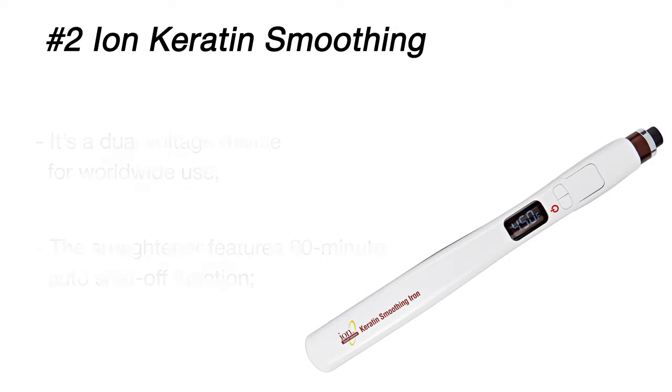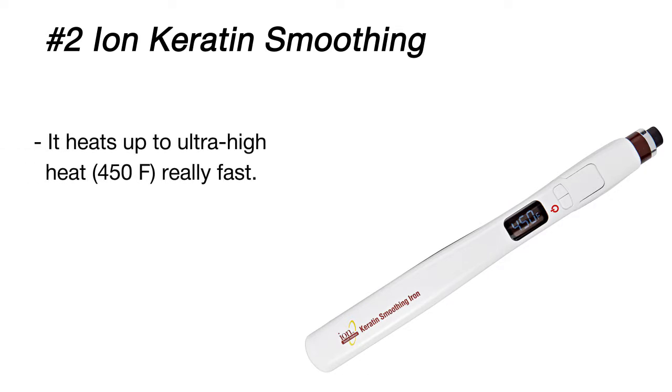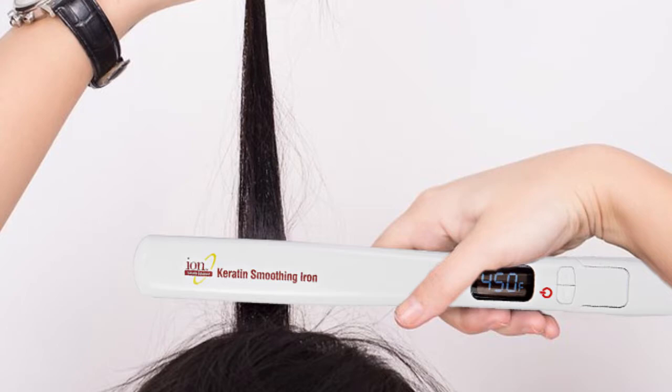for long-lasting results. The iron has multiple heat settings with an ultra-high maximum of 450 degrees Fahrenheit, so it easily makes hair shiny and smooth in just one stroke. Even on a rainy day, your hair will stay pin straight and frizz-free.